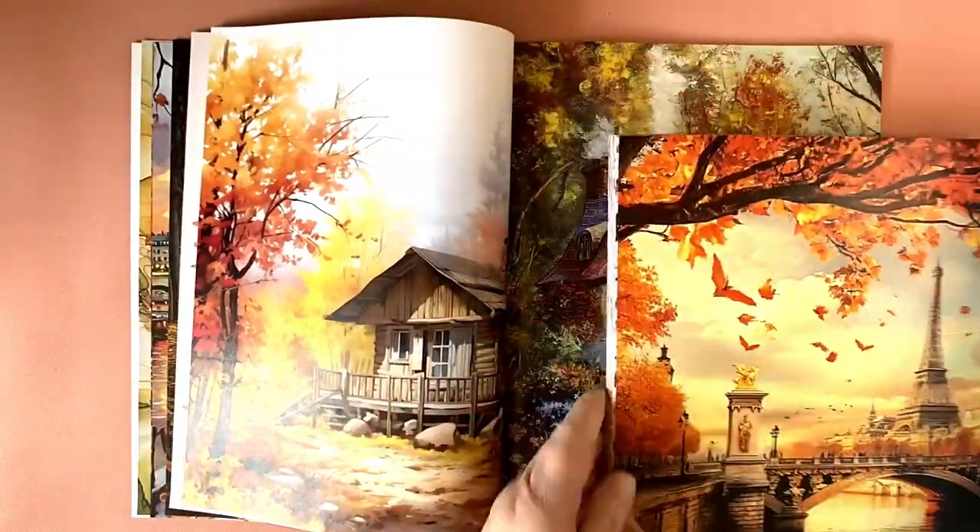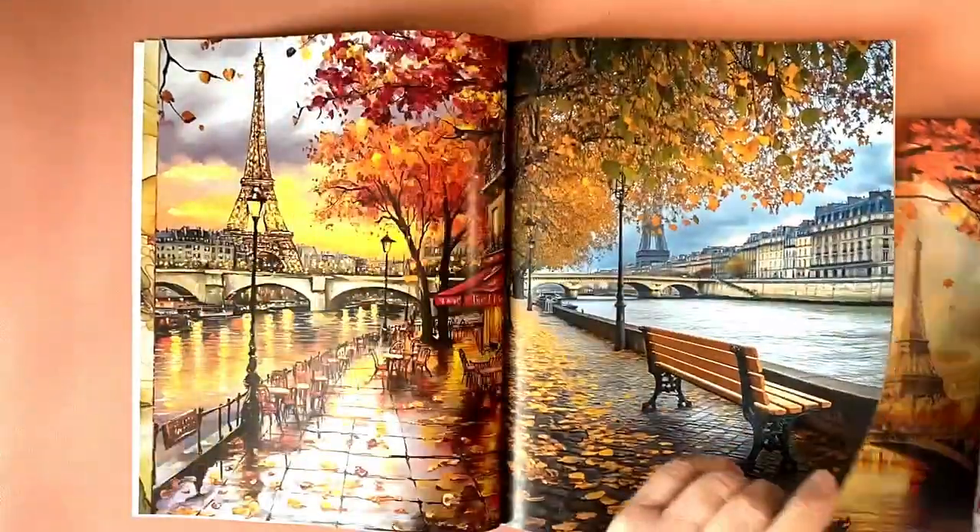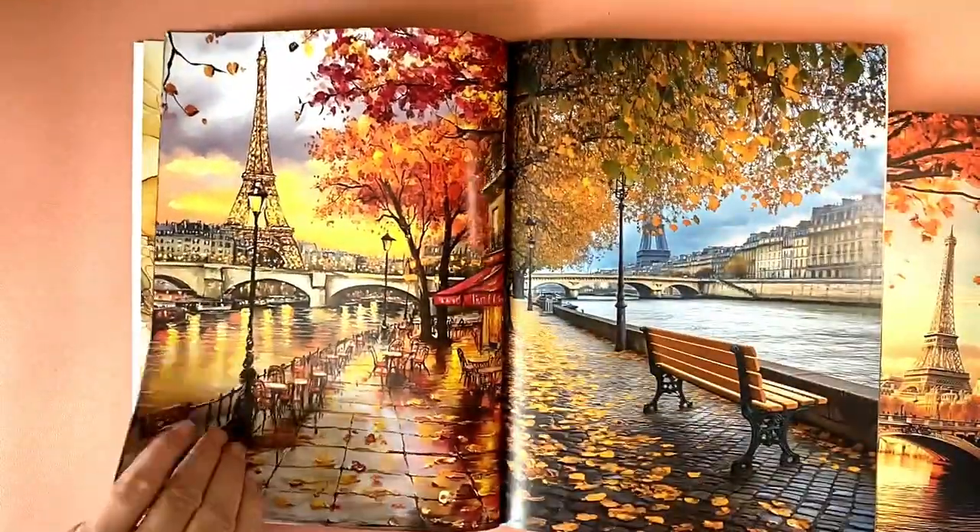There is a Paris scene — oh, it's different. It's a different Paris scene.